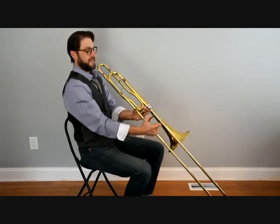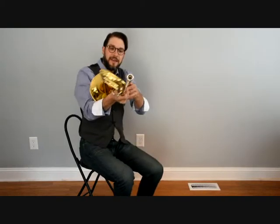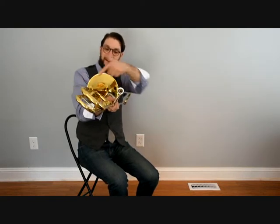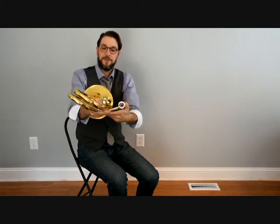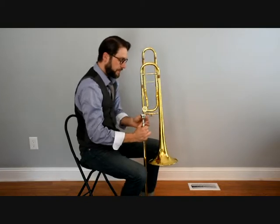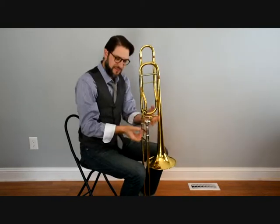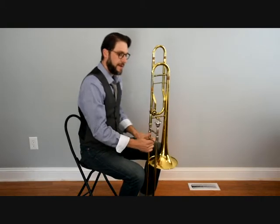When the two pieces of the slide and the bell are locked together, they want to create a right angle from here to here. We don't want the trombone to be open real wide or really close so that the bell and the slide touch. They should create a nice perfect right angle. If you need to loosen up on that screw to adjust that angle, go ahead and do that now and then tighten back up on it.